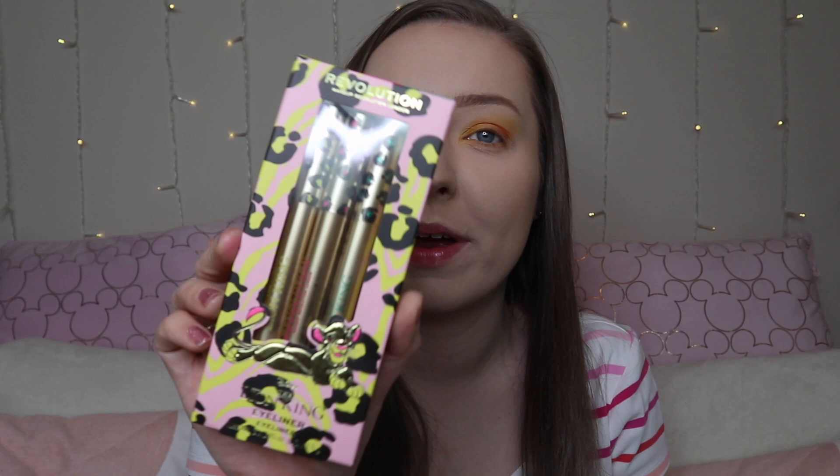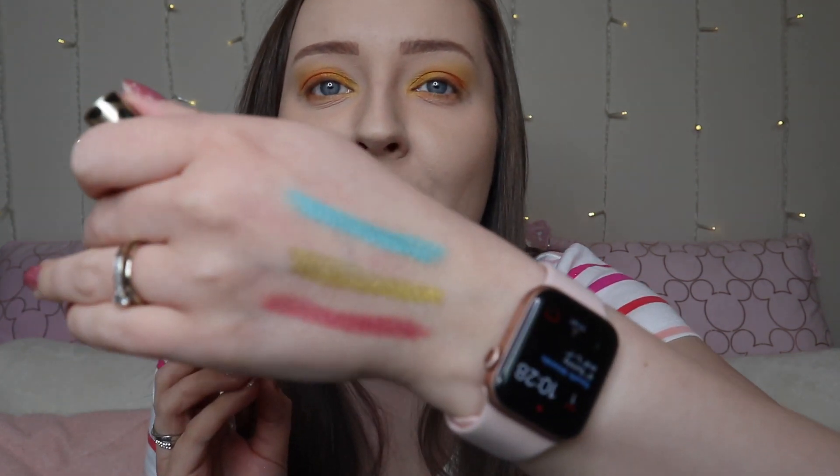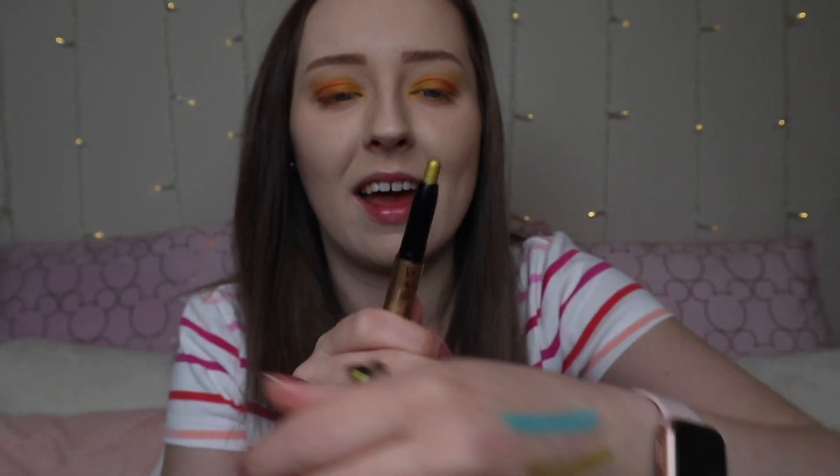Next up we have the Lion King Eyeliner Set — there are three of these. These are eye crayons basically. You can use them as eyeliner along your waterline, or as a base or like a shadow. We've got a gorgeous pink, a gorgeous turquoise one — I'm actually in love with that one, it is so pretty — and then a gorgeous golden one. I might pop a little bit of the gold on my inner corner just because, why not? These are £12 and I think that is really good value — just look at the shimmer in them, they would make such a good highlight.